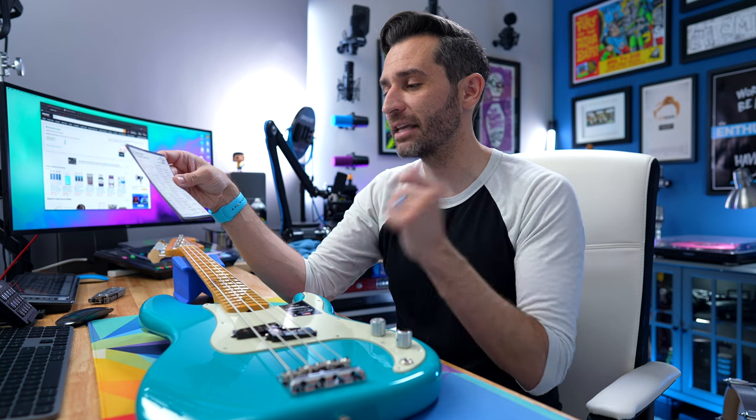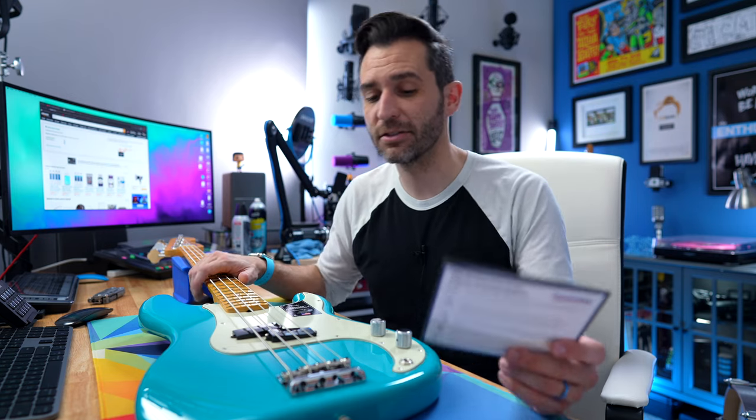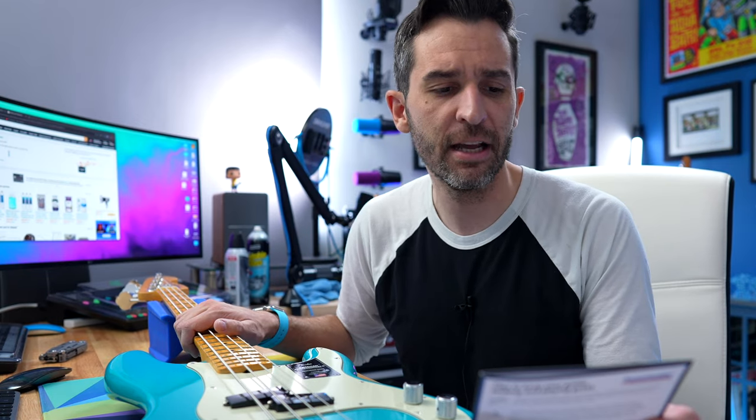The handling section says they let the guitar sit for 24 hours to adjust before they even took it out or did anything in their warehouse. They checked the case that it came in — the interior and exterior were in perfect condition. Then they verified all the contents and accessories to make sure it came with everything it's supposed to.